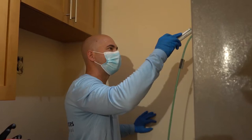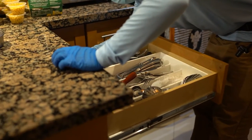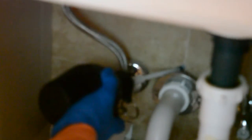Our technicians will treat appliances, outlets, cabinets, drawers, countertops, and any other various odd hiding places that our trained professionals are able to identify.